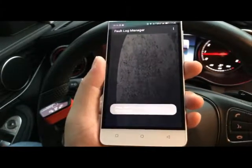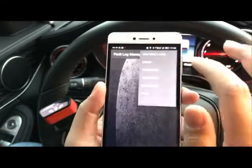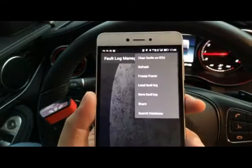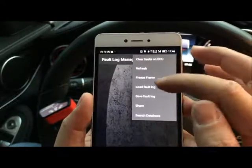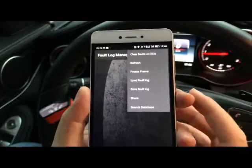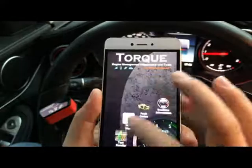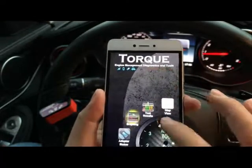It shows there are no fault codes for my car's ECU, so I have no problems with my car. If you do have faults, you have the option to clear the fault codes on the ECU, refresh, save the log, or share it on YouTube or Twitter.